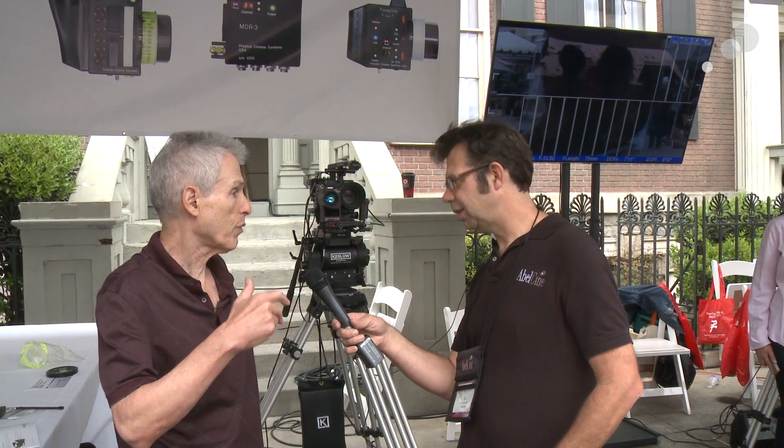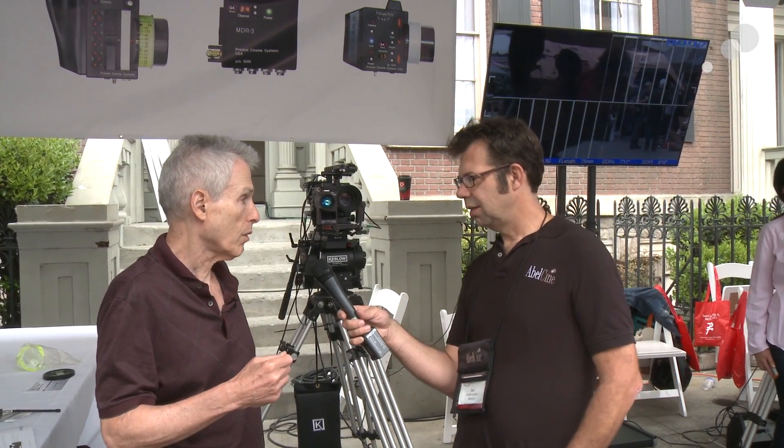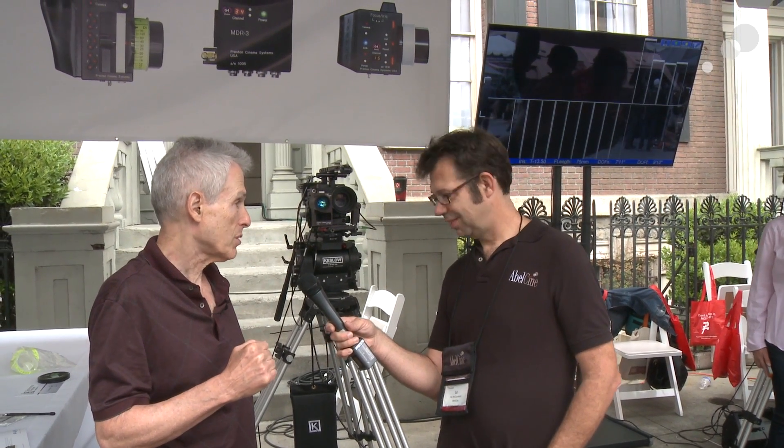We'll start out with the manual mode, which is used most of the time because you want to choreograph the focus move with the actor's movements. In order to do that these days with fast lenses and really high resolution cameras, you need accurate distance information.